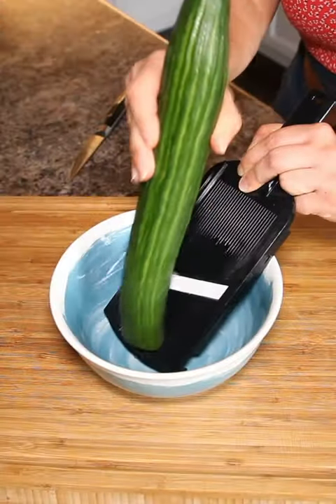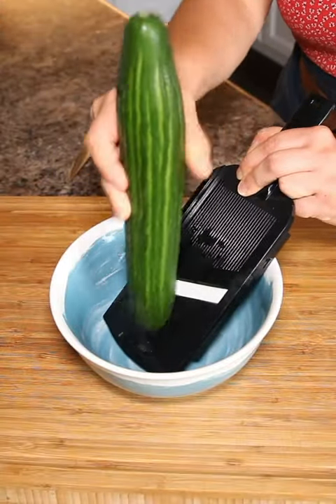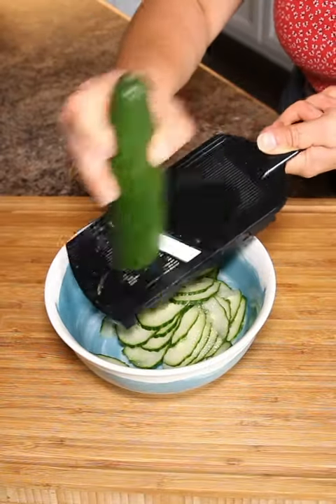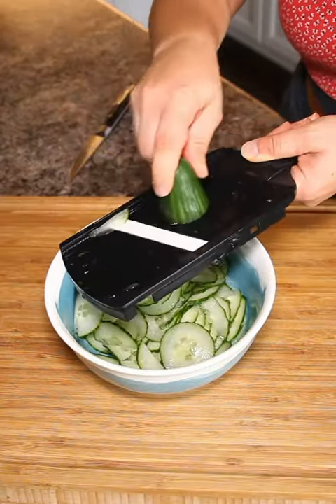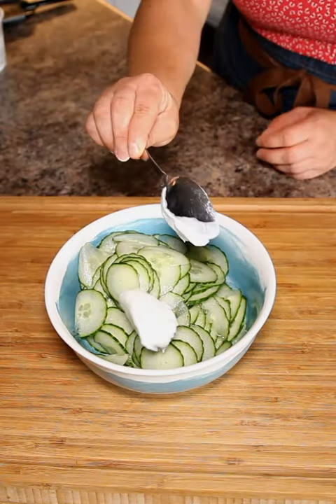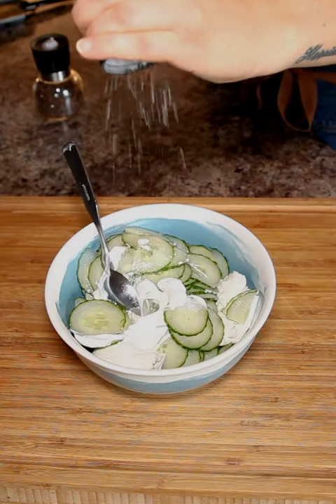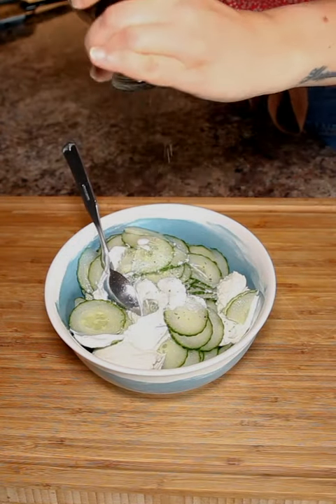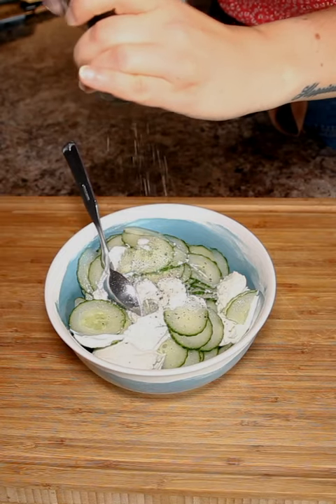You need three ingredients for this really simple, delicious side dish: cucumber salad. Get yourself a mandolin and slice up your cucumbers nice and thin into a bowl. The only other ingredients you need are a couple dollops of sour cream, salt and pepper, and a bunch of fresh dill.